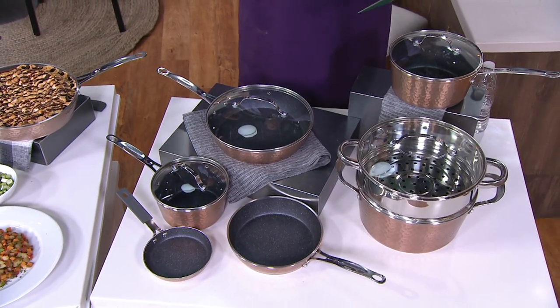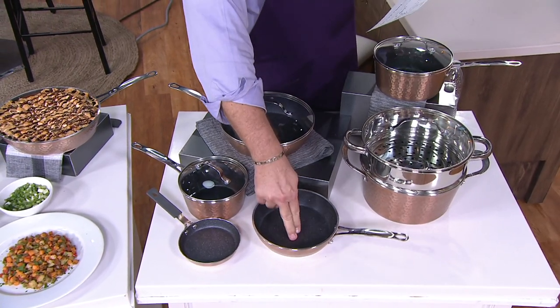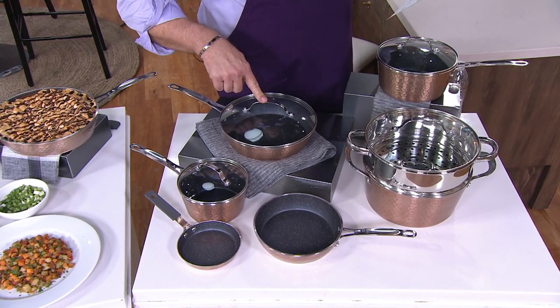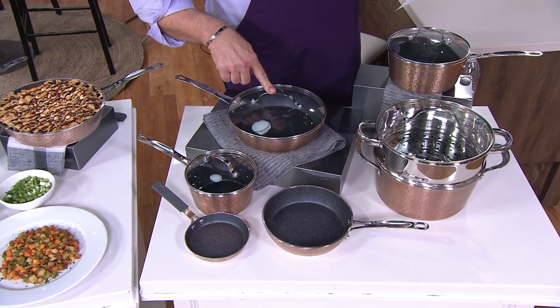We have 1,100 gold and 1,100 pewter. In the set, you're going to get an 8-inch fry pan, an open 8-inch fry, a 10-inch fry pan which is here with that glass lid, and a 1½-quart covered sauce pan.